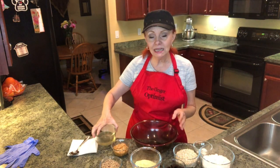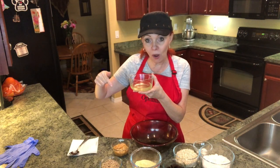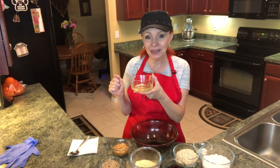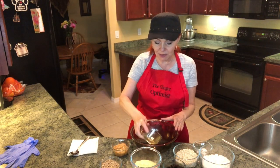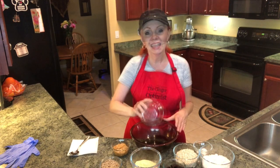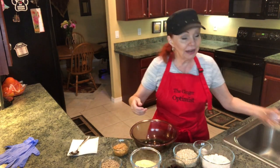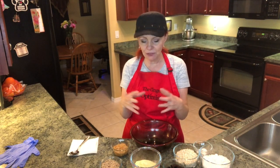I've already melted the lard in the microwave, so I'm going to pour that in my bowl. By the way, I will put the recipe down below under show more so you don't have to worry about the amounts. It's very important that you carefully measure the lard and the peanut butter because the lard is what helps hold it and pull it all together.